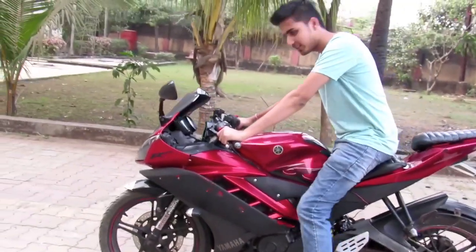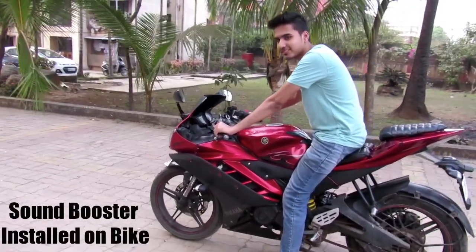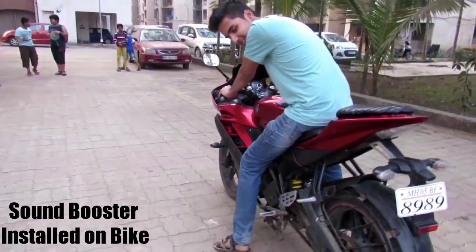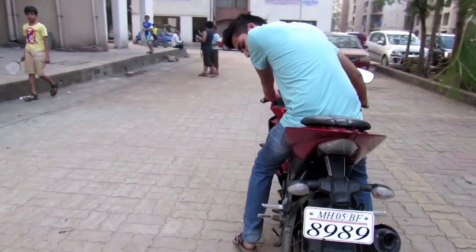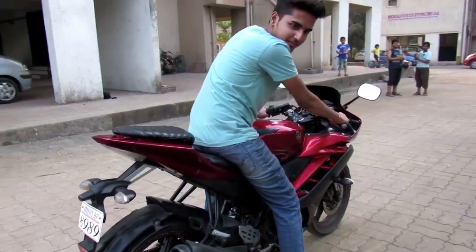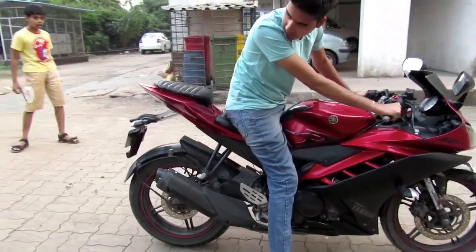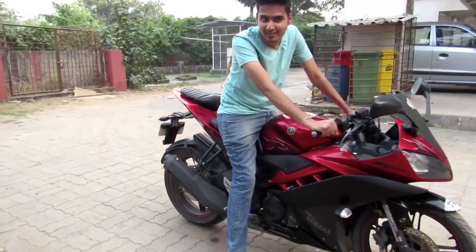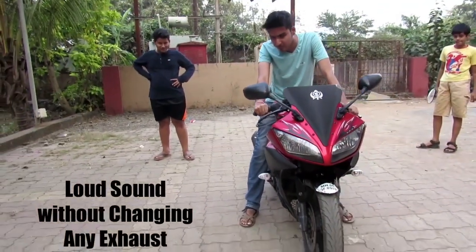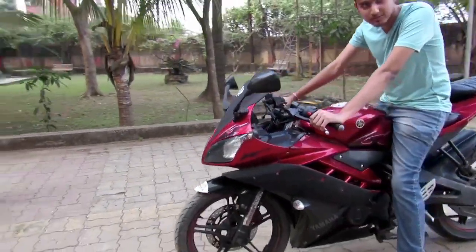Let's start the bike. We are going to the same bike with the new helmet a little bit.